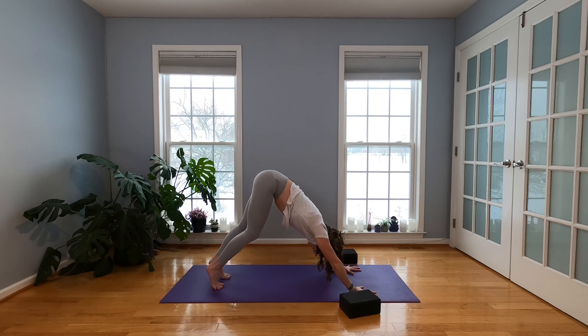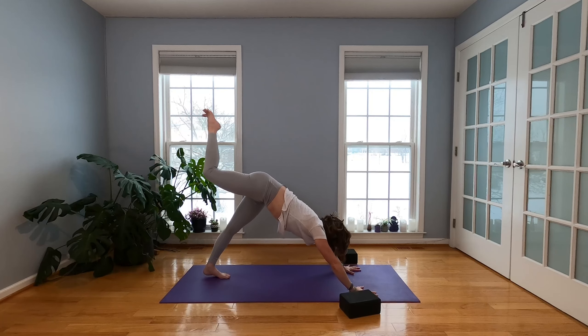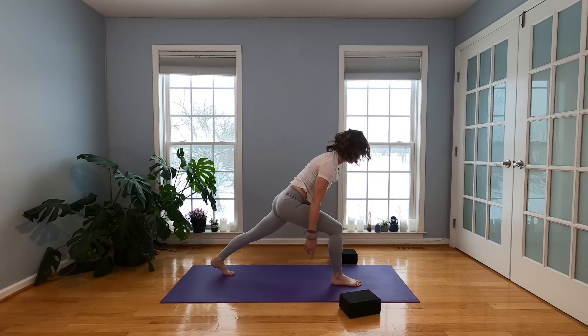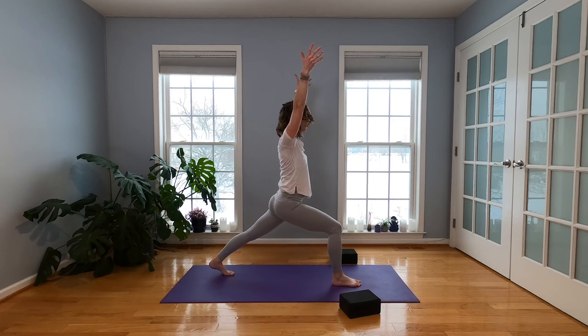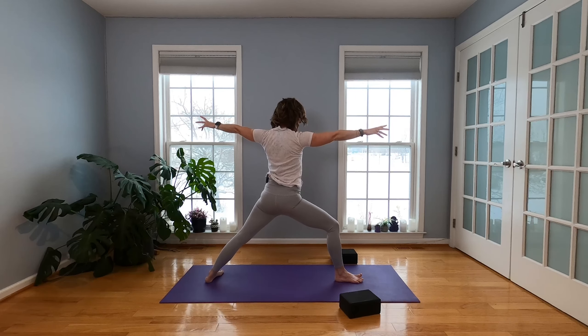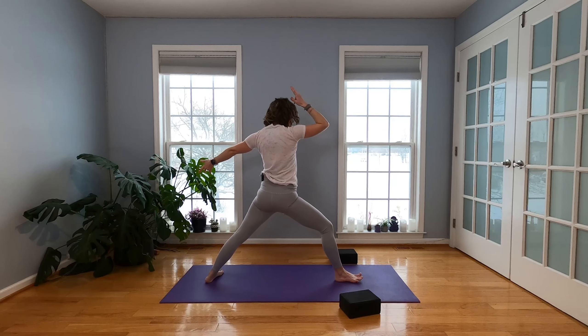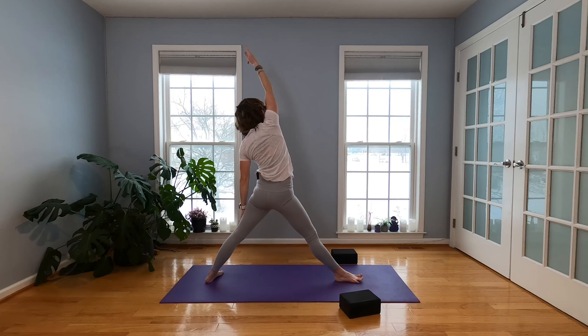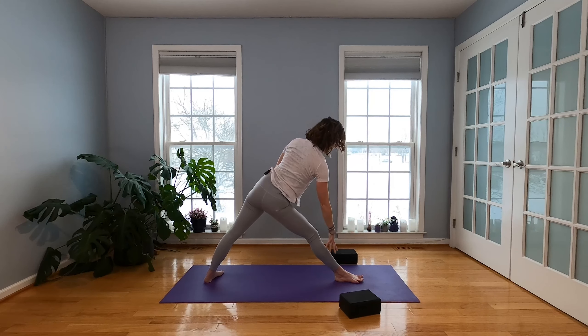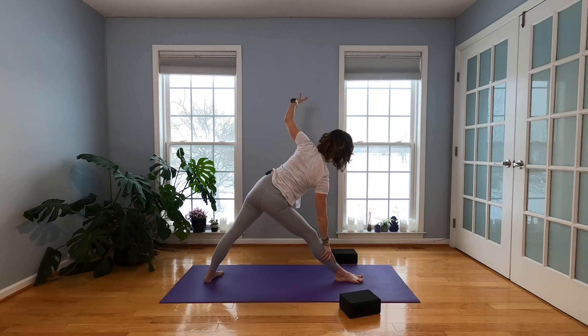Going right into the next thing. Inhale, right leg's going to lift. Exhale, step it forward. Crescent lunge this time — rise up, inhale. Warrior II as you exhale. Straighten your front leg, reach your right arm up and back, and then come out and over, keeping this right side nice and long. Front leg straight — Trikonasana, Triangle pose. Let the sides of your neck lengthen, the sides of your body as well.